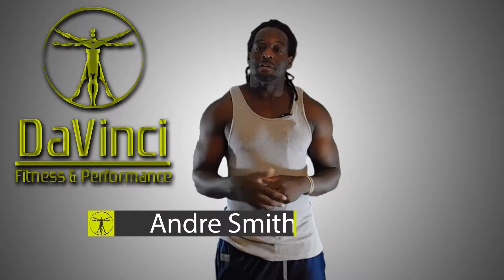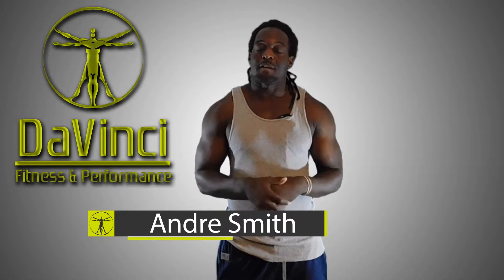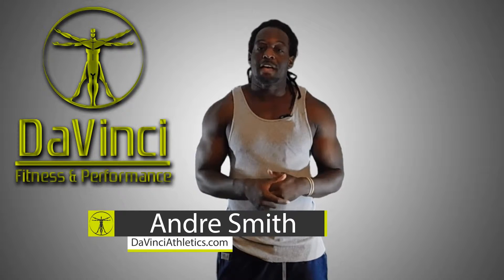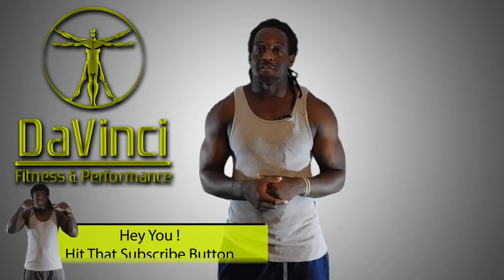Hello, I'm Andre Smith and welcome to DaVinci Fitness and Performance. Welcome to our Morning Starters, some daily HIIT routines that we like to put out Monday through Friday, that is designed to be 20 minutes or less, and be able to use absolutely no equipment whatsoever. Let's go ahead and get started.